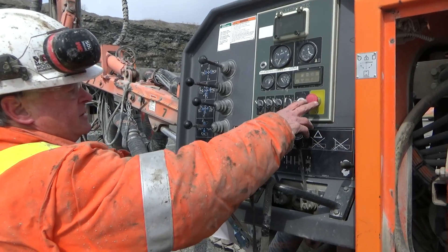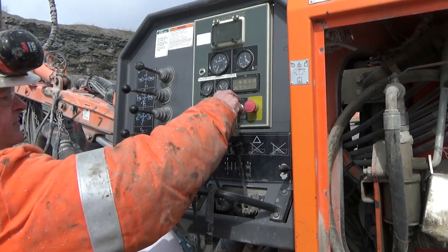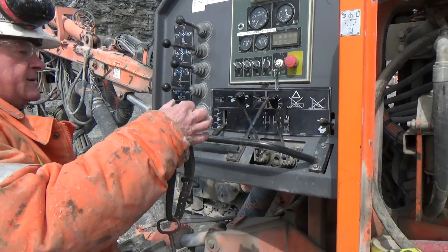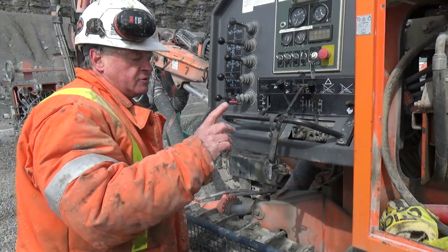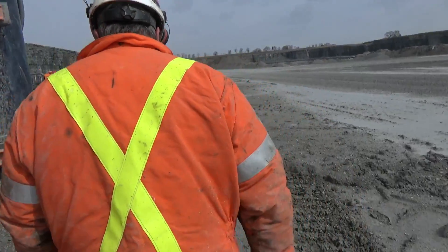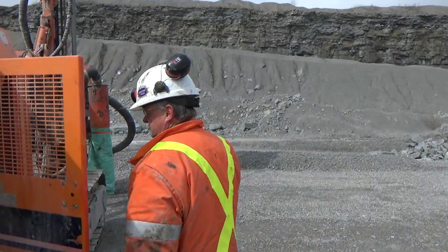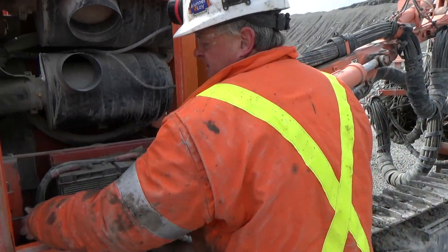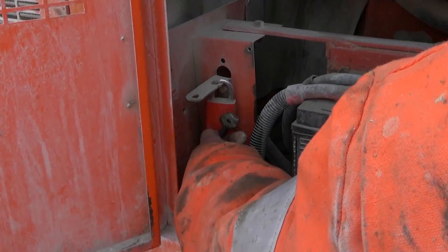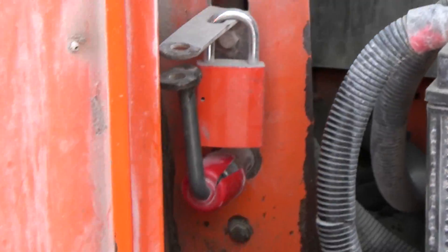Check my four shutdowns, check my fuel level, shut the key off. Now I've got to go back and lock out the machine. It's locked out when the padlock will go through those two holes. So that's locked out.